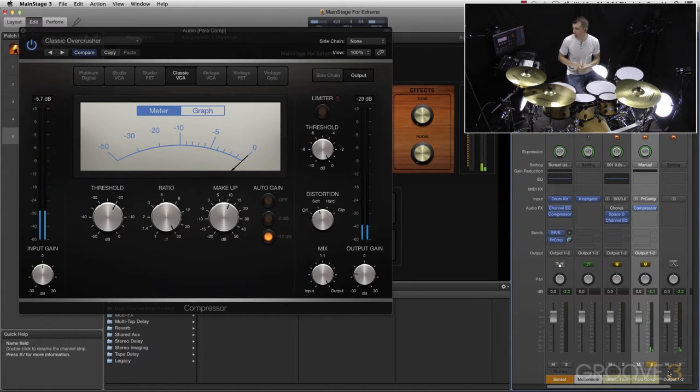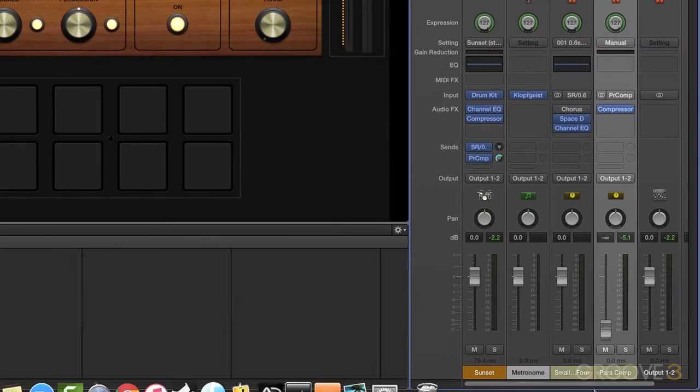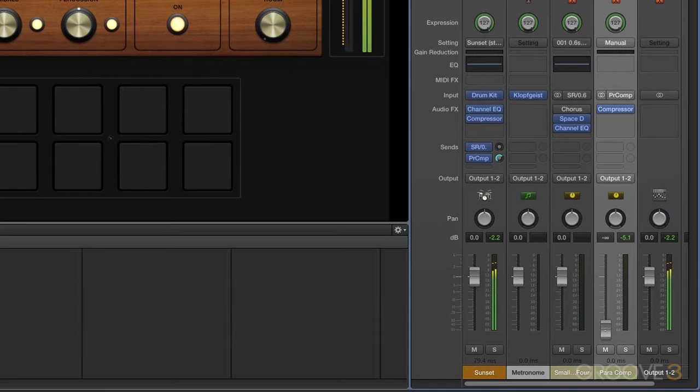We get some crazy distortion there. What we're going to do is actually just mix that in. As I'm playing, I'm going to bring the Parallel Comp channel up and we'll start hearing some of that distortion and that really compressed signal. Even right there, we can hear a difference.